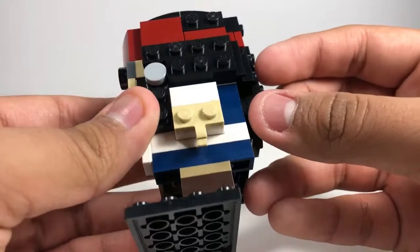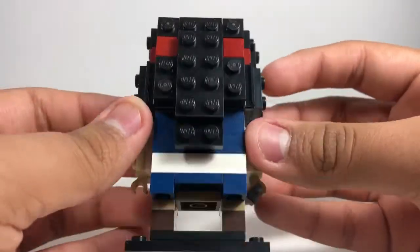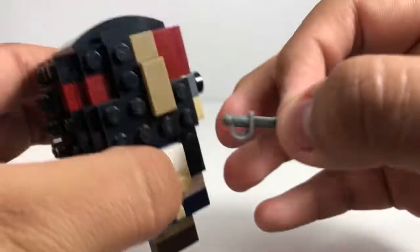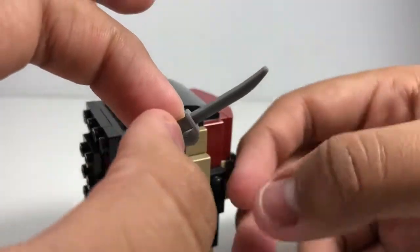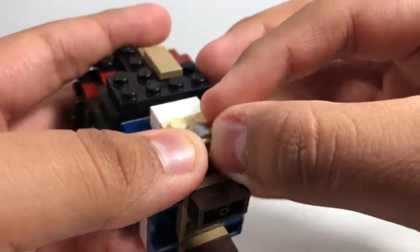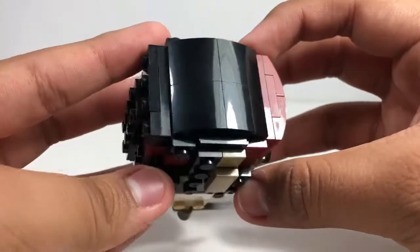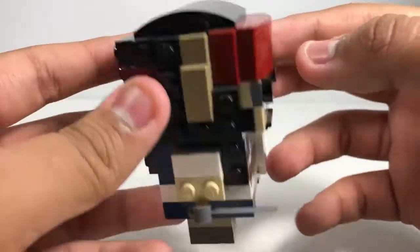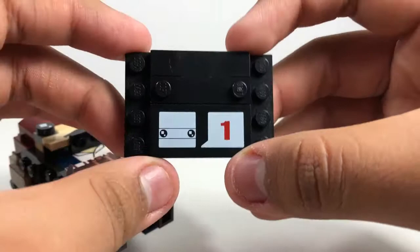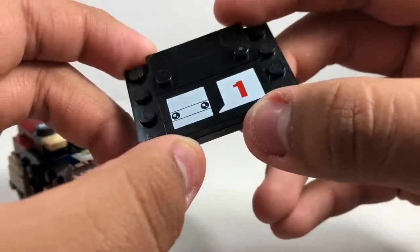Here's the side, and here's the back. Here's the other side, and this figure is holding a sword. Here's the top — smooth part — and here we have the stand.